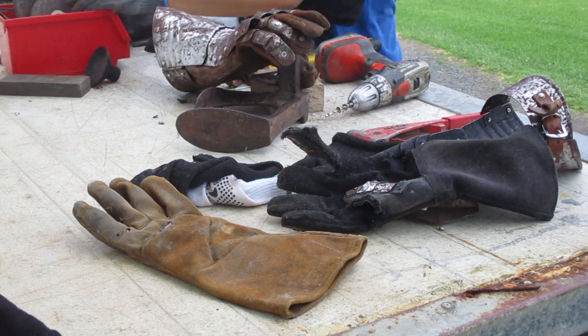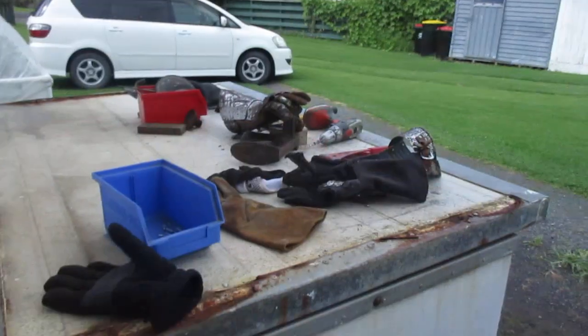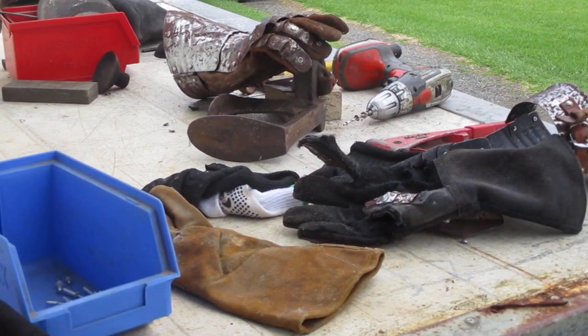It looks like I'm out of rivets, so I'm going to check the garage for some. Let me zoom in here real quick — there we go. We now have the rivets. I'll put you back on the camera stand — hopefully it's not too boring just sitting in one place. I'll zoom in so you don't have to look at the car. The car kind of breaks the immersion.